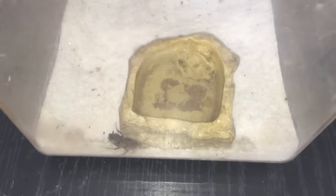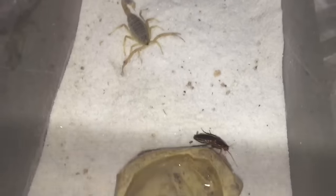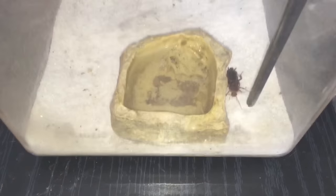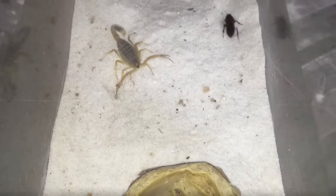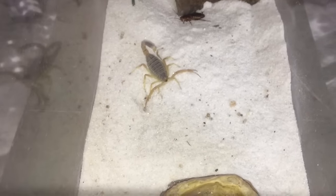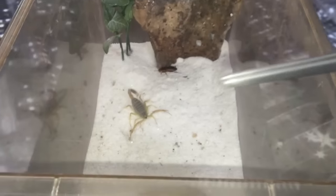It never really eats that often — scorpions don't really eat that often anyway, basically because they don't really do much. As you can see, I'm using my two-foot tongs.